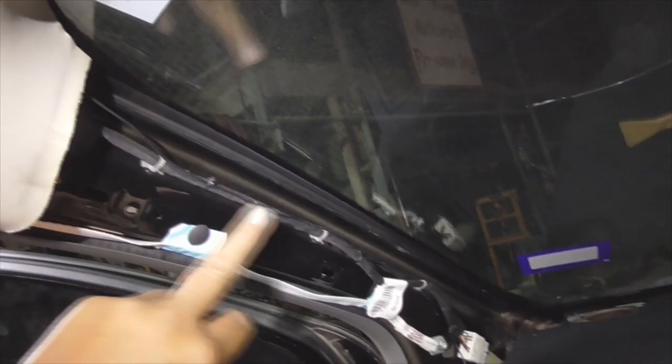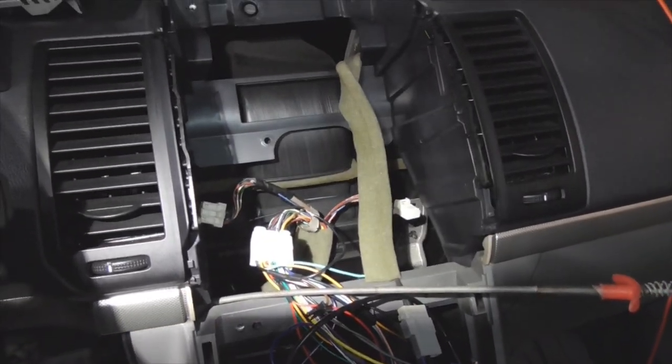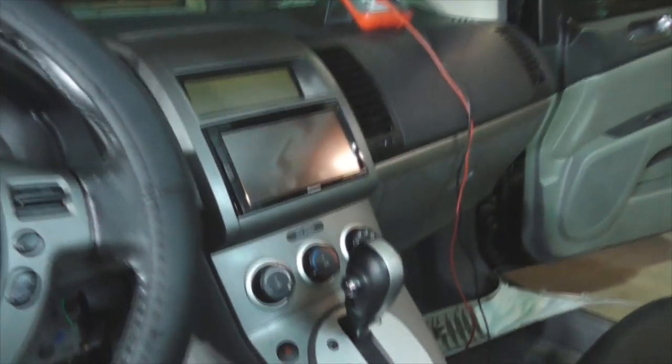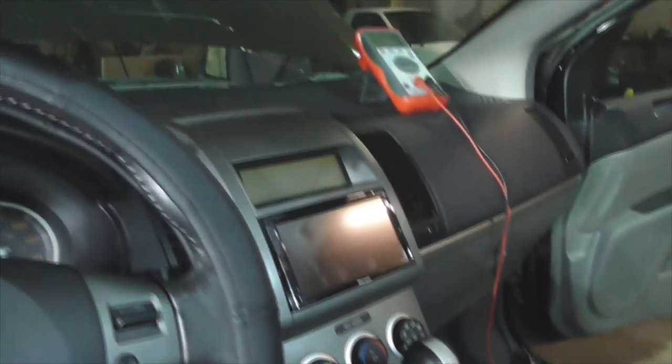A quick tip: get one of these grasping tools and you can feed it through the dash to make it a little quicker to pull stuff through. That's where it's going to go into the back of the stereo and the head unit. Got the head unit all buttoned up, everything works, tested out the microphone, made a couple calls — everything's good. Moving over to the tweeters now on the driver side dash.